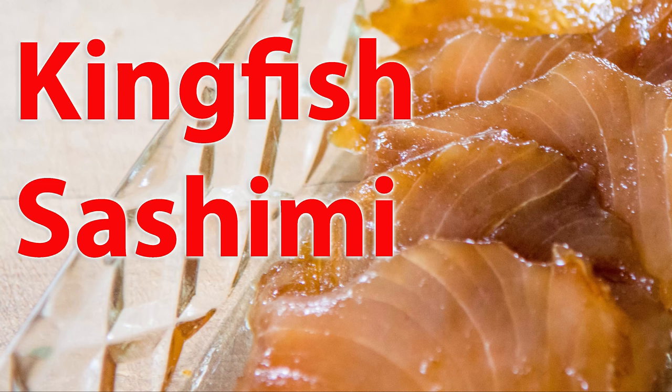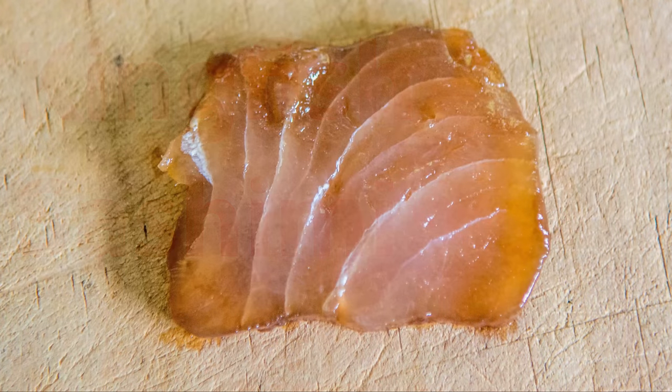Hi, Scott from Digital Fish with a how-to on preparing kingfish sashimi. This is a delicious way to eat kingfish that was shown to me by Jim Powell from the New Zealand land-based game fishing club.